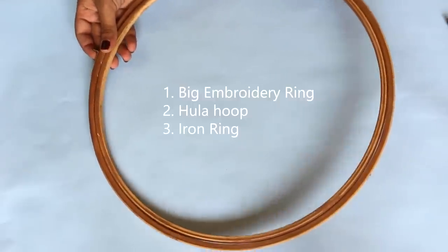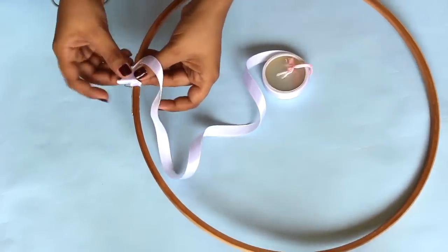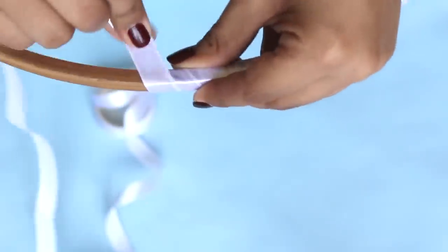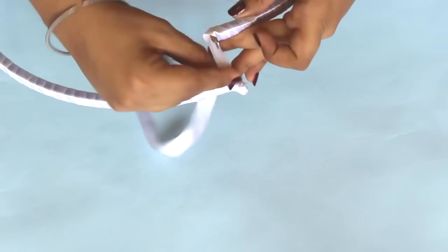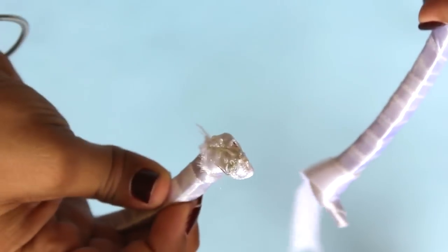I've done the stitching on one side while the other side remains unstitched. Take an embroidery ring, hula hoop, or an iron ring. Then using a white ribbon, start wrapping it around the ring. I'll wrap 2-3 times near the iron clip as it might tear my fabric net. It looks complicated but it takes hardly 10-15 minutes, so it's very easy. Once you reach the end, again wrap 2-3 times around the clip.